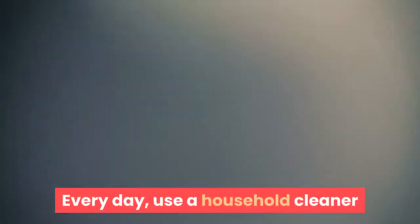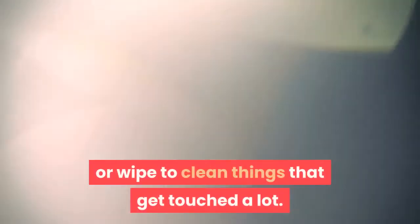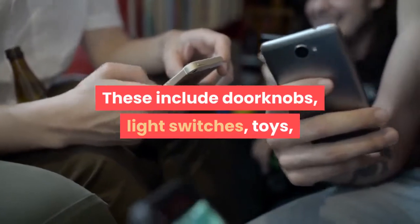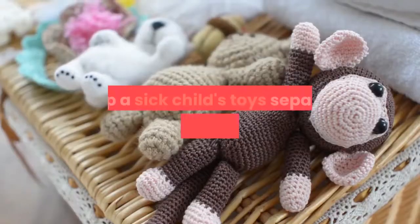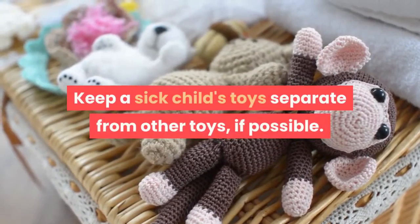Every day, use a household cleaner or wipe to clean things that get touched a lot. These include doorknobs, light switches, toys, remote controls, sink handles, counters, and phones. Keep a sick child's toys separate from other toys if possible.